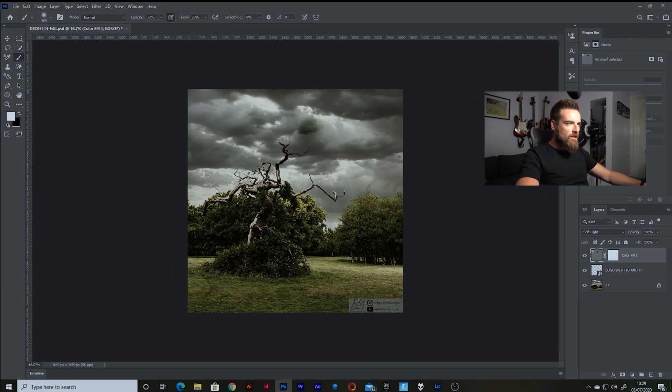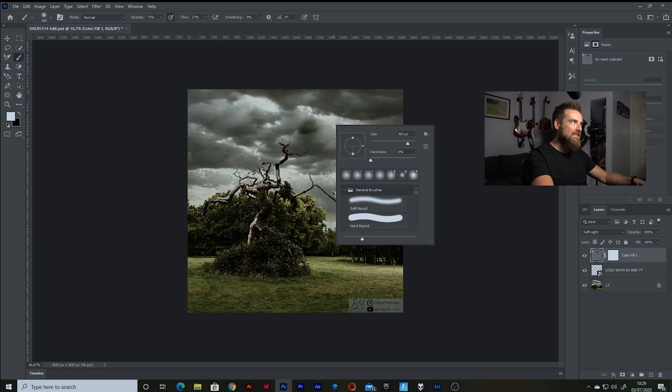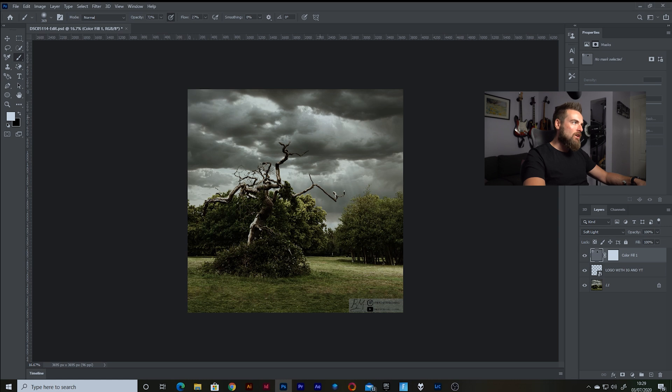Here we are in Photoshop. I've just set up a colour fill — 50% grey — on top of this image so that we can do some dodging and burning. You might be familiar with this technique: you have a grey image, put it on with a soft light blend mode, and then colour it in black and white to do your dodging and burning. I've set the shortcut so I can switch between black and white — black will obviously darken bits of the image, white will make it lighter. As you can see, the brush is set to have pressure sensitivity on opacity, so the harder I push, the higher the opacity will be, making that adjustment more solid.